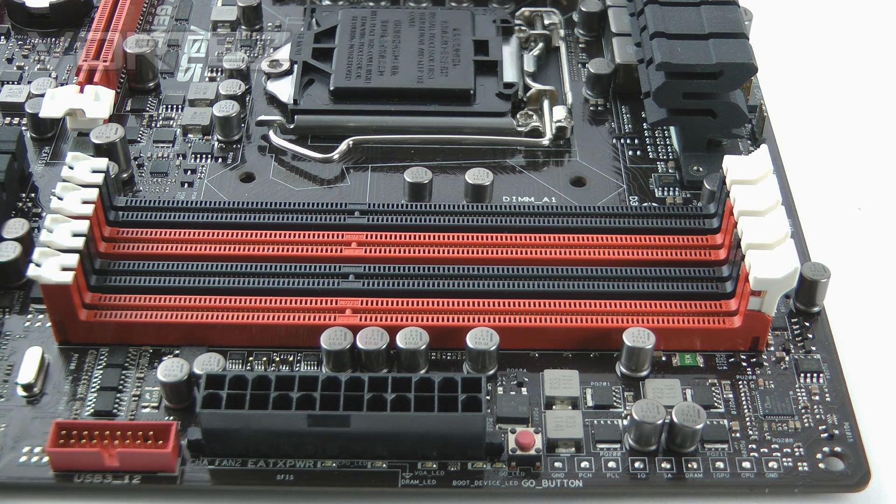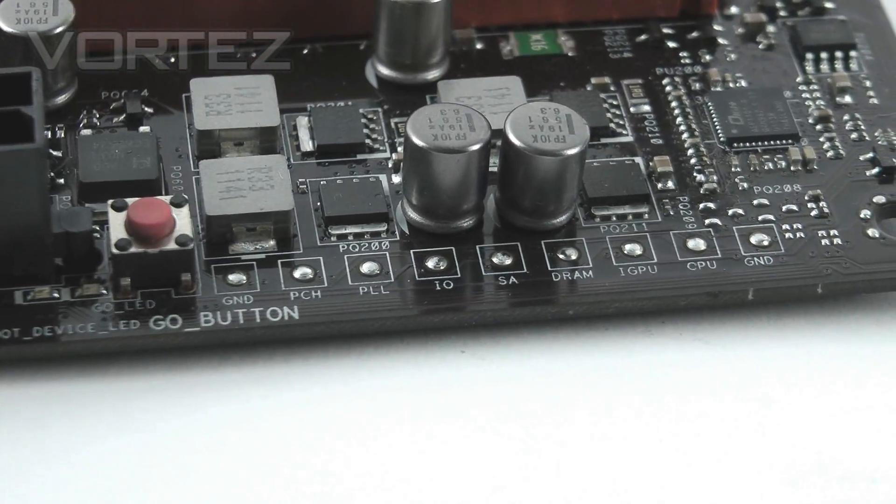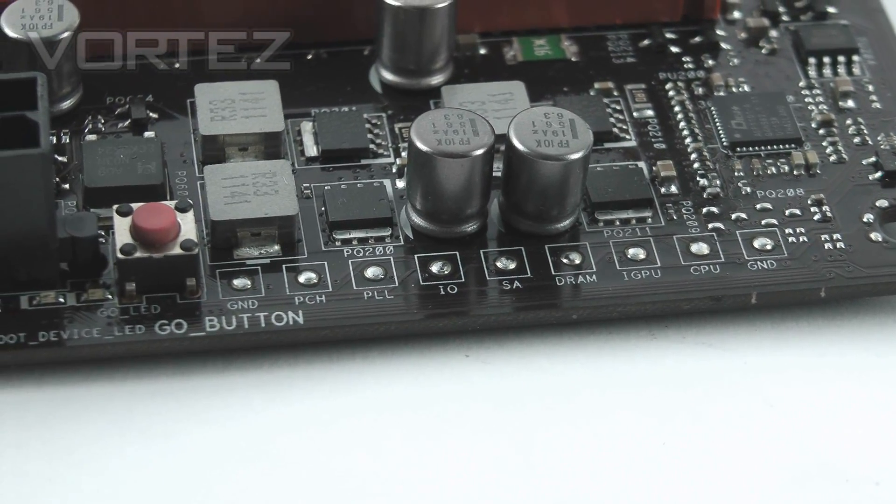For memory, we have four dual channel DDR3 slots giving a maximum of 32GB, from 1066MHz up to 2666MHz overclocked, with Intel XMP support. Next to the memory slots is a Go button — a small red button serving two features: a safe boot with memory into Windows similar to MemoK, and loading a preset overclock set in the BIOS. Just beneath this are read points giving critical voltages, typically used by advanced overclockers.